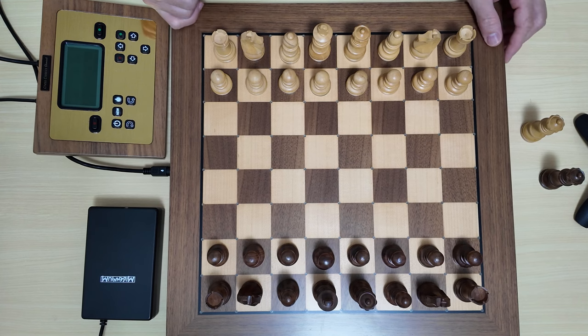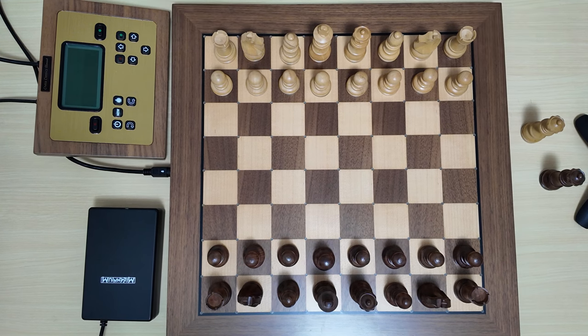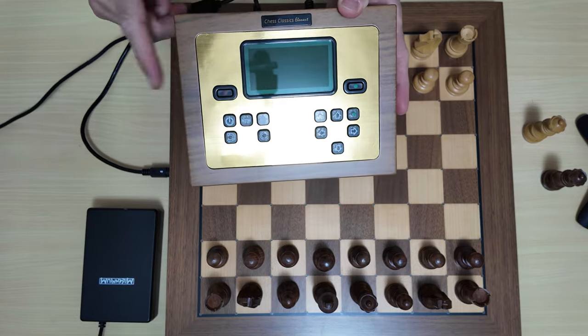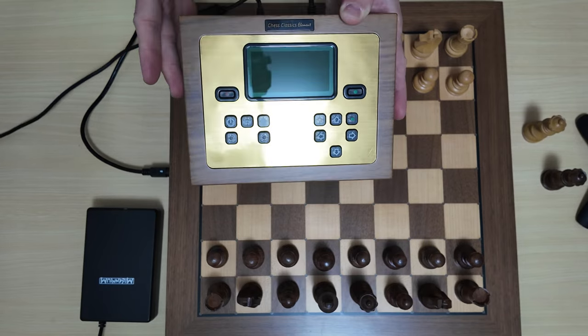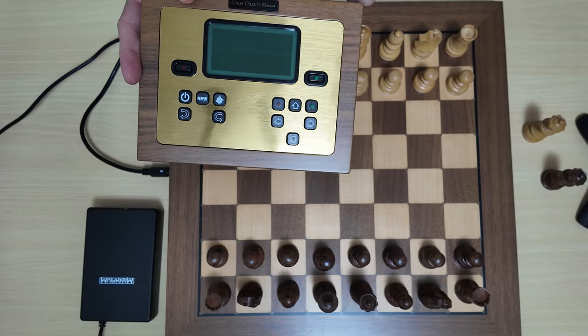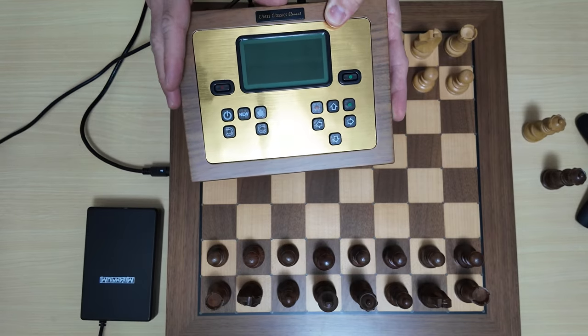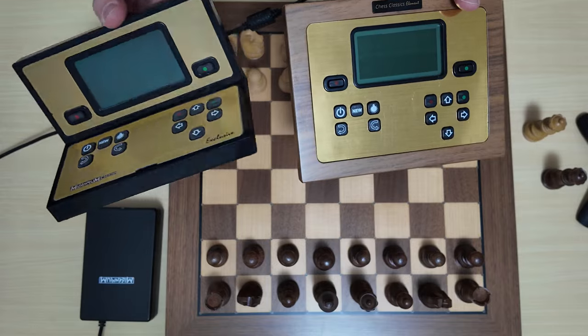The Millennium Chess Genius Exclusive by Millennium is a modular eboard. They have manufactured boards that allow you to not only play chess but also buy additional units should you want to change the programs already embedded in the unit. If you want to play against a computer engine, these units have programs pre-installed - this is called the Chess Classics Element, and you can get it separately. It is a very tough unit to beat.